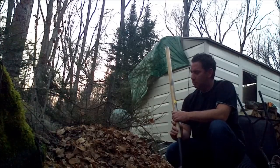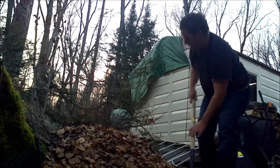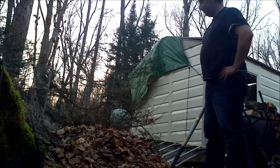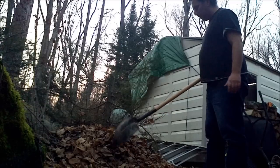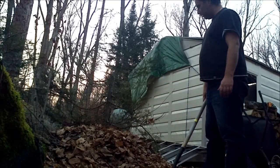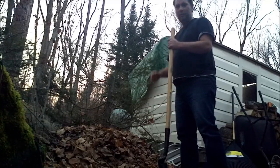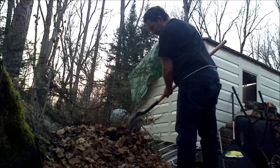Hey folks, I just wanted to give you a quick look at my simple compost pile. I basically just started with garden waste and kitchen scraps, and now that it's fall I piled a bunch of leaves. This used to be four feet tall, now it's maybe two and a half feet tall. It's all compacted. So let's have a look.